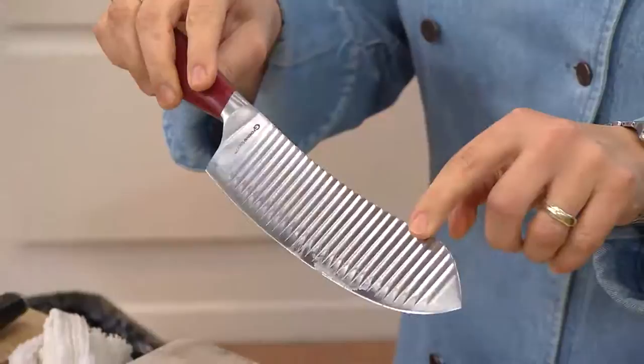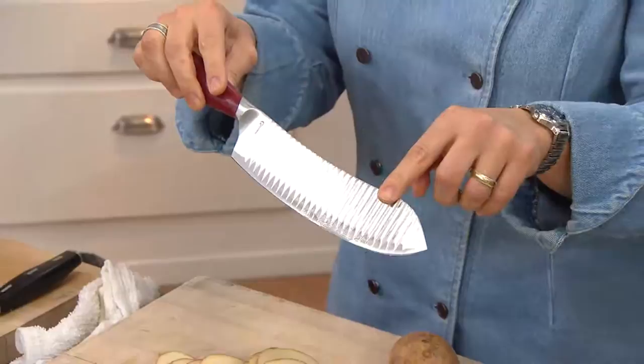This is a special patented technology. It actually is a combination of many knives — we've got a chef's knife, a cleaver, and a mezzaluna all combined into one. So we call it the mezzaluna knife.